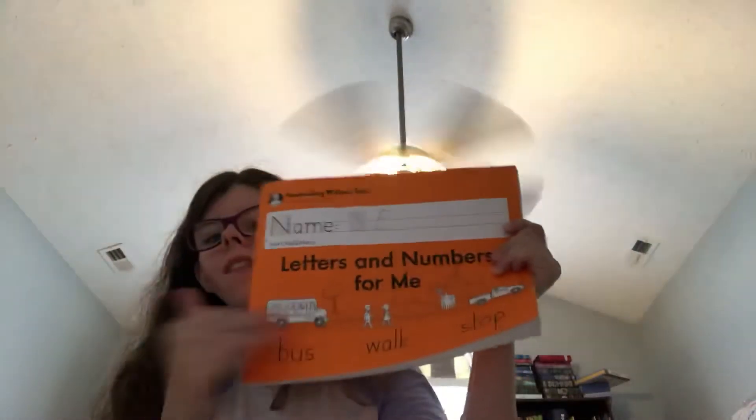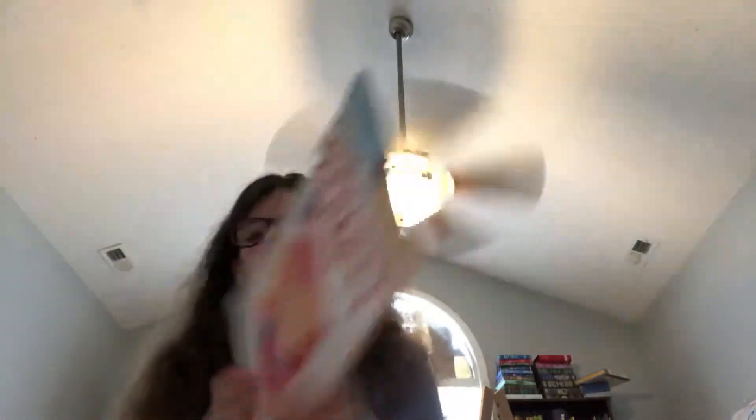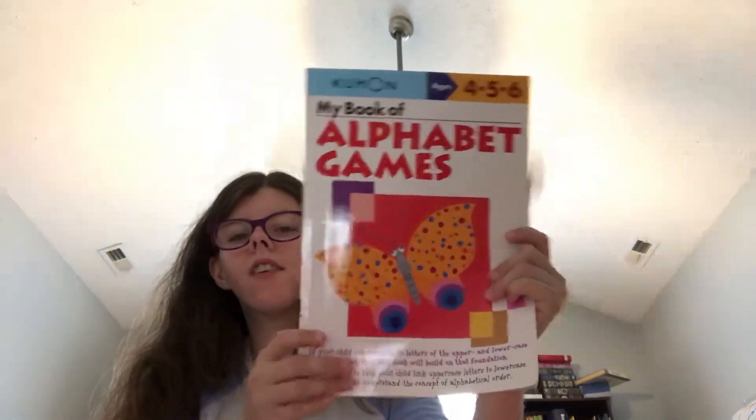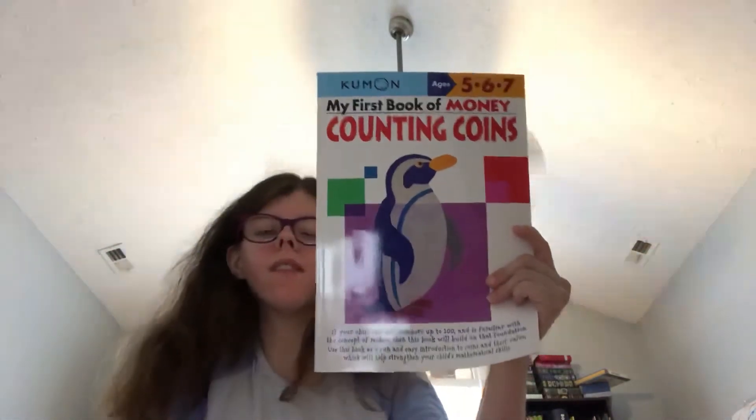We will definitely finish our handwriting in August. We will be doing the 180 days of handwriting, and then we will put it back up again in the summer. We will definitely be working on this other subject in August — I don't know if we'll finish it, but we'll see how far we get. We will work on this one too in August — don't know if we finish it, but we'll see.